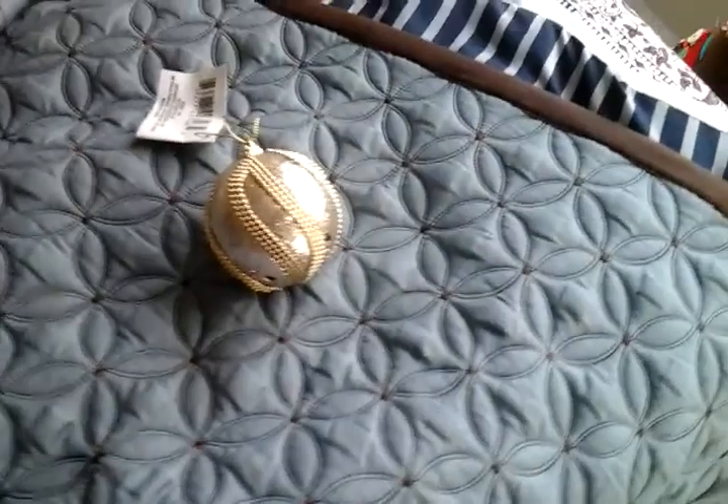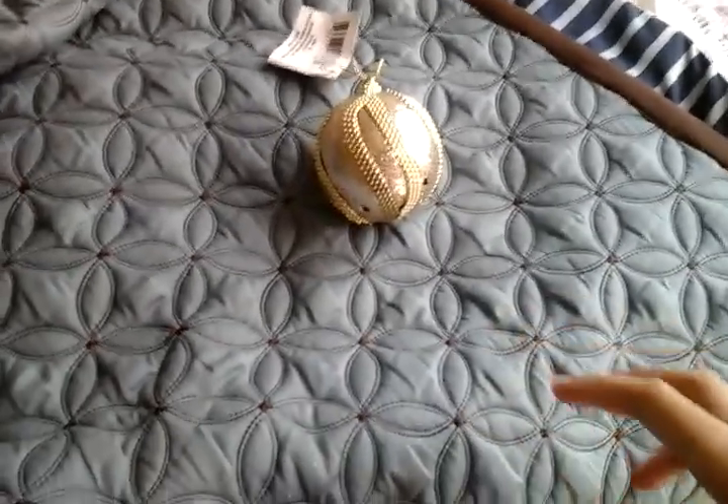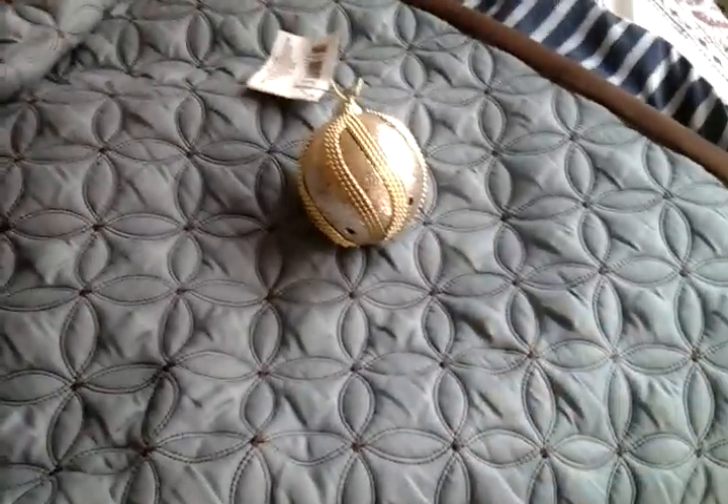There we go — it works, functionally works. I like this product. Anyway, hope you enjoyed this video of my Christmas house motion activated LED ornament which is gold. Please comment, rate and subscribe, and thank you very much for watching.